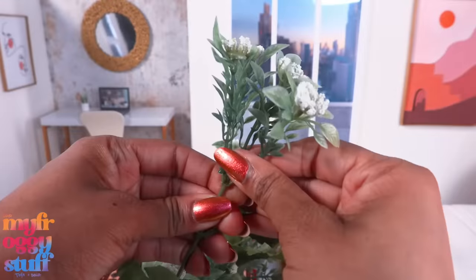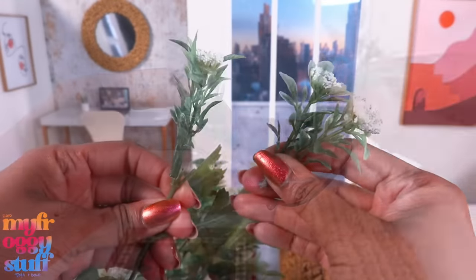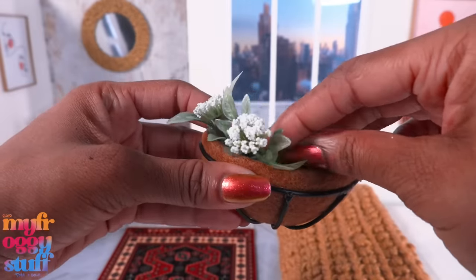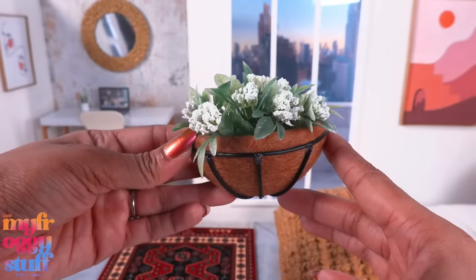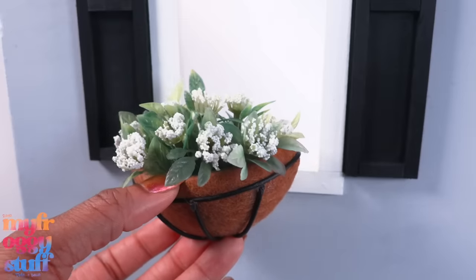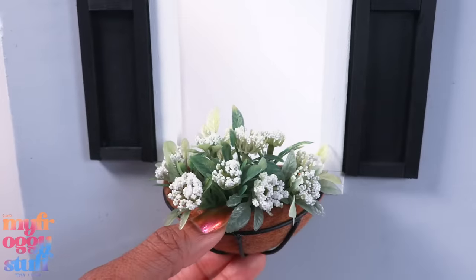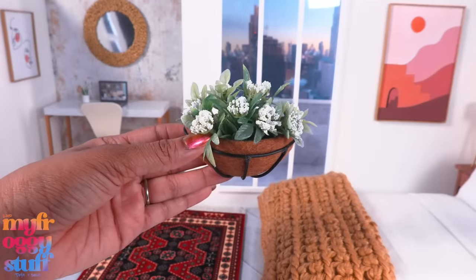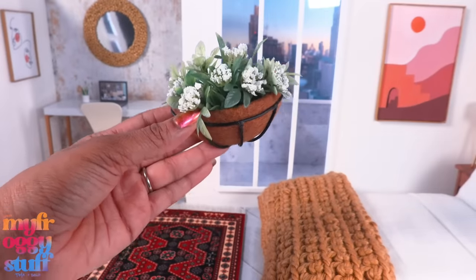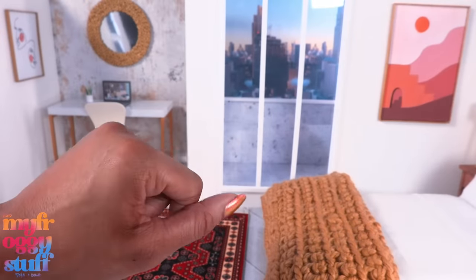Now we have our little planter! We can just pick off a few artificial plants and glue them inside, or choose not to glue them so we can change the flowers with the seasons. Then use a little poster putty or glue it under a dollhouse window for the dolls to enjoy. You can hang them at the front door or on a balcony — it's up to you!